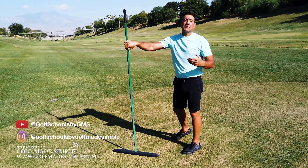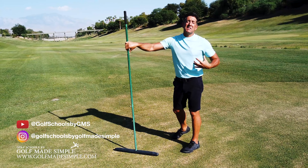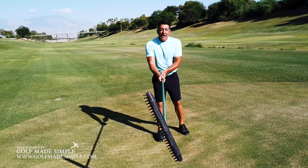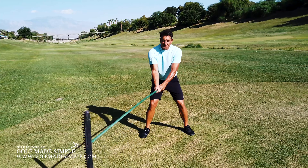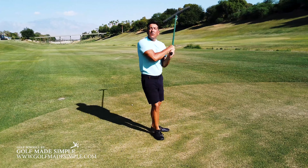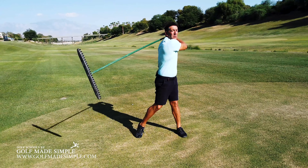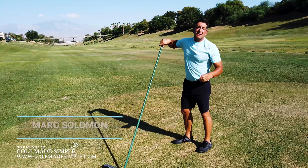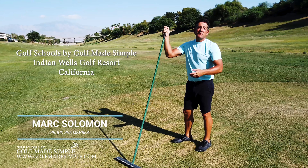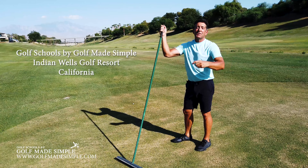So keep watching our videos as we start talking about how to integrate your hands with the rest of your body so you have a complete golf swing that swings smooth. We're going to learn to get everything moving together. This is Mark Solomon at Indian Wells Golf Club, a tour-managed facility — thank you very much. I look forward to talking to you next week about improving your golf swing.